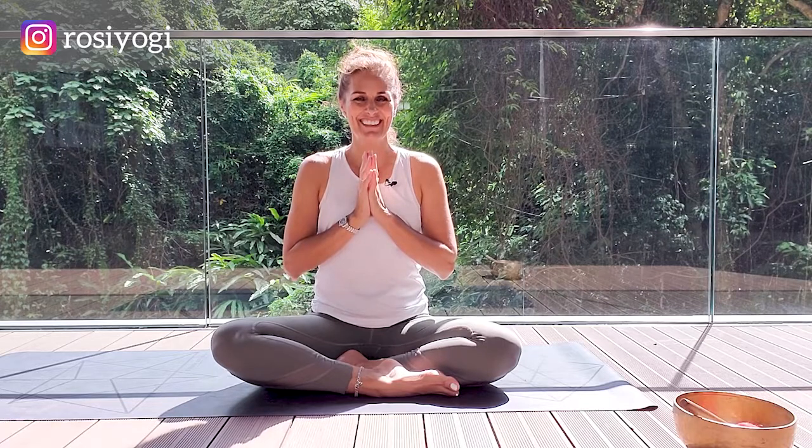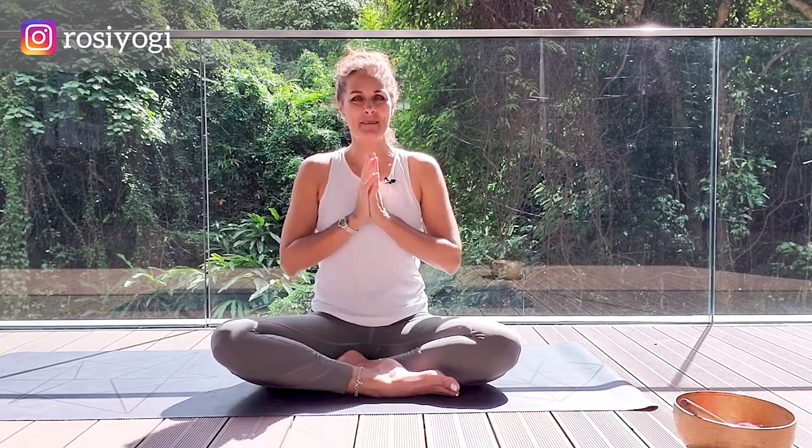Slowly blink your eyes open. Thank you so much for practicing with me today. If you like this video, please consider subscribing to my channel, hit the like button and share this video with your friends. I post a new yoga or meditation video every single Tuesday. Thank you so much for practicing with me. See you next time.